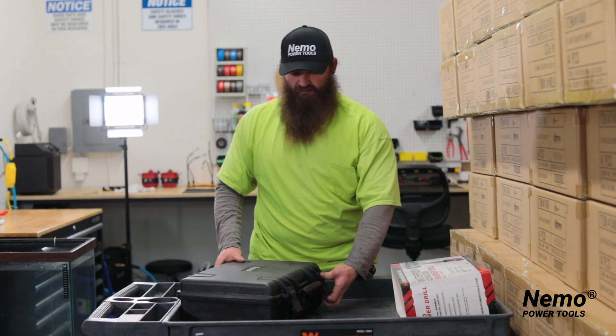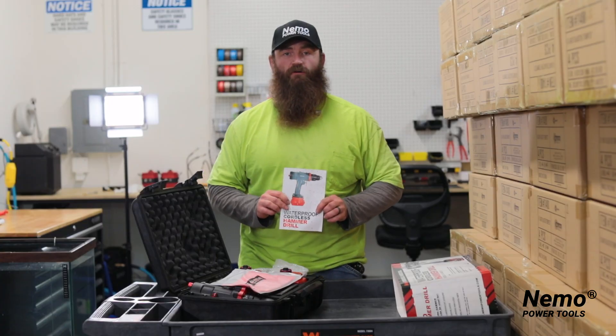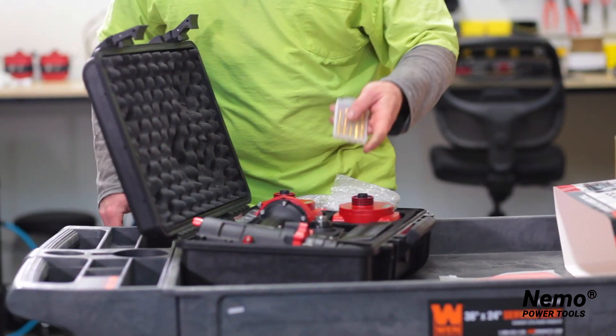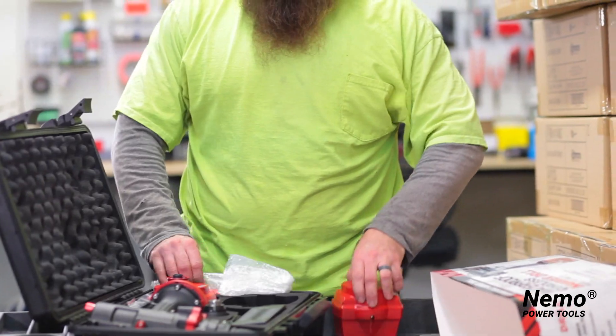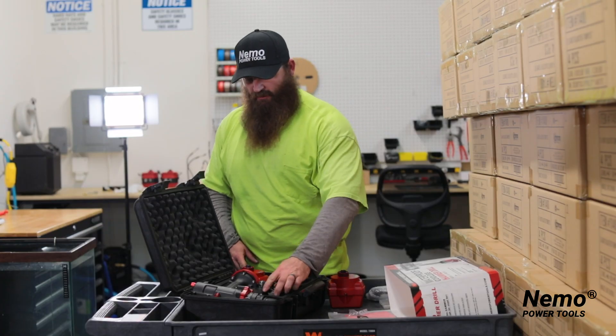It comes with a sturdy case and instruction manual. Make sure that you read your instruction manual so you can pressurize for the proper depth that you need. It also comes with a cleaning cloth, drill bits, two batteries, pump and air gauge, your charger, and your charging attachment.